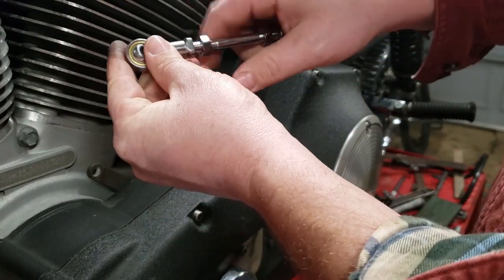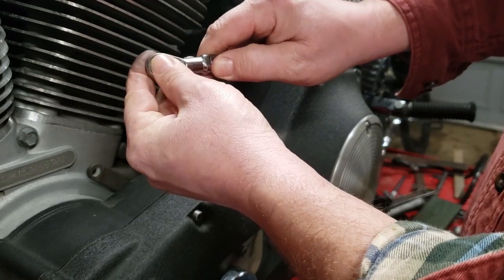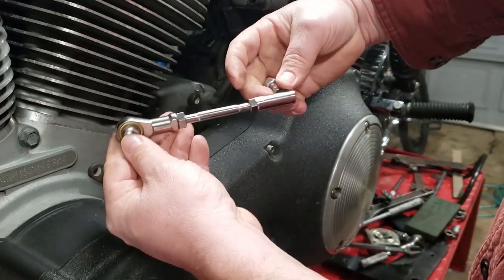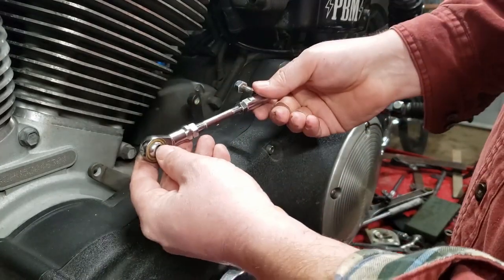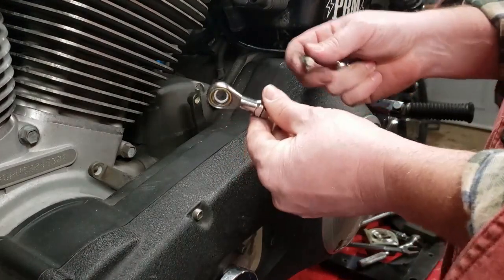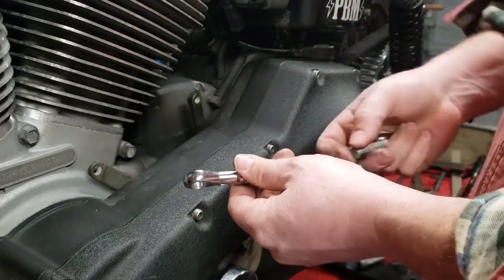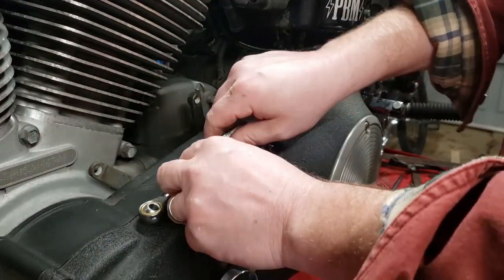Run these jam nuts in there. For the moment I'm just going to snug them up because there's a little bit of alignment that has to happen here. I'm going to eyeball that we have about the same amount of threads sticking out. You can measure if you want — I'm going on eyeball. Very important step: when you do this, put the front bolt and the front joint together first. Otherwise, if you put the back joint together first, you won't be able to get the front bolt in — as I just figured out, then I had to take it all back apart. So this is take two with this whole thing.